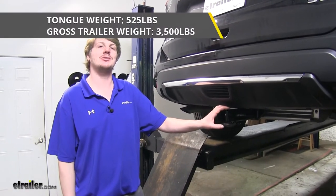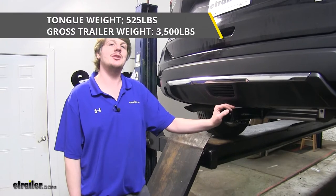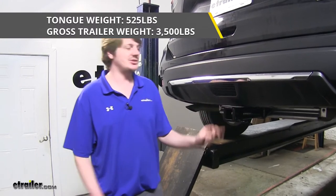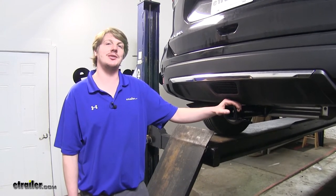It has a 525-pound tongue weight, which is the force going down on top of the receiver tube, and a 3,500-pound gross trailer weight, which is the amount that it can pull behind it. That does include the weight of your trailer plus anything loaded on it.